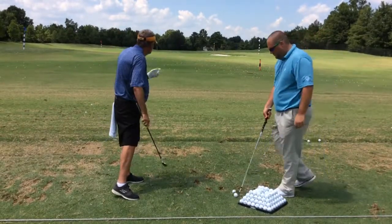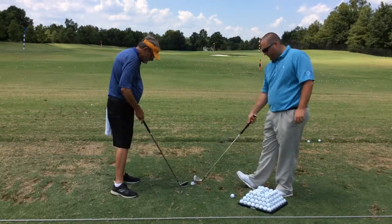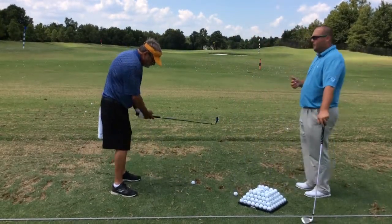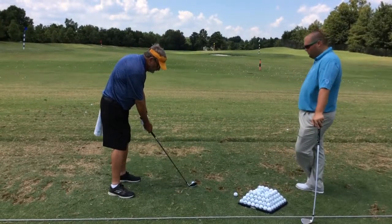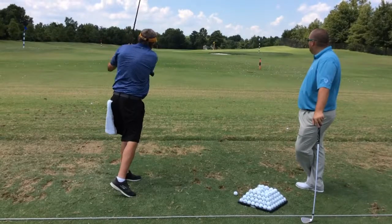That was better. You feel the difference in the turn? You don't want to try to hit the ball — you just want the club to do all the work. Much better.